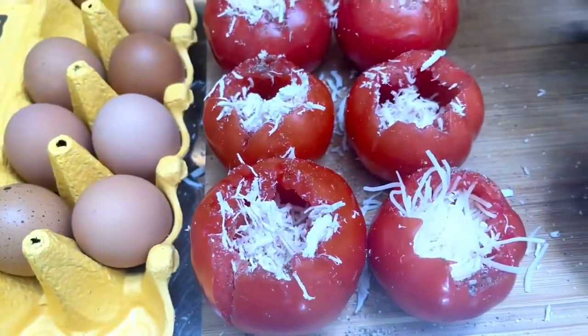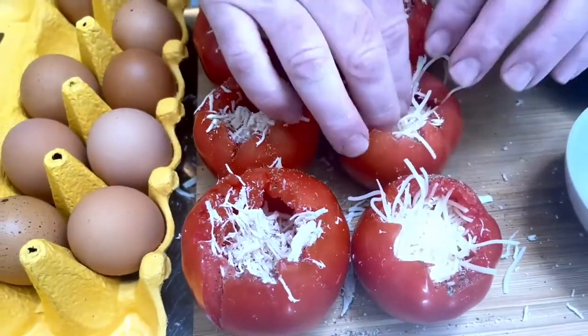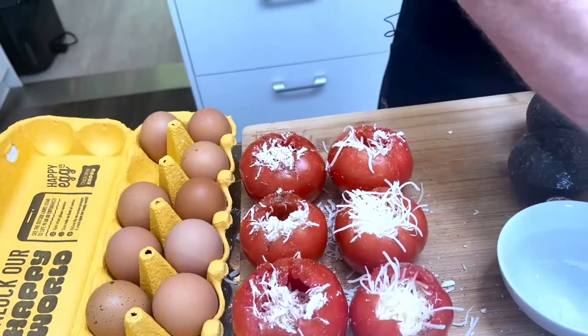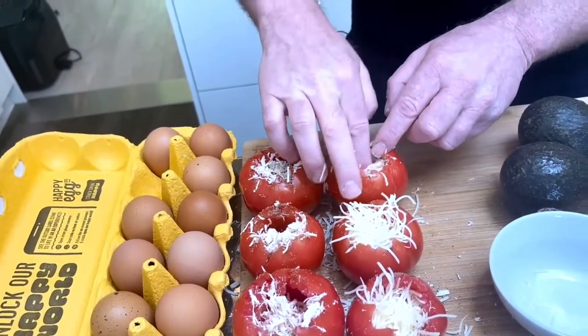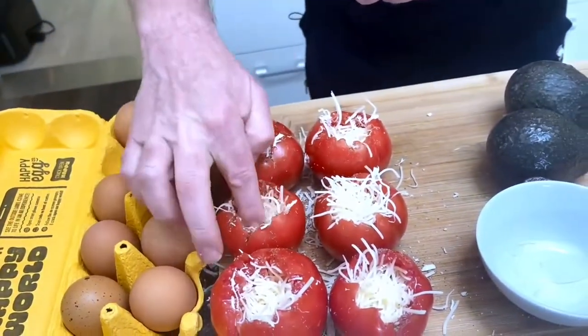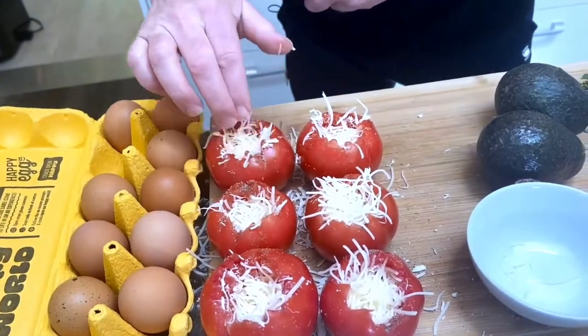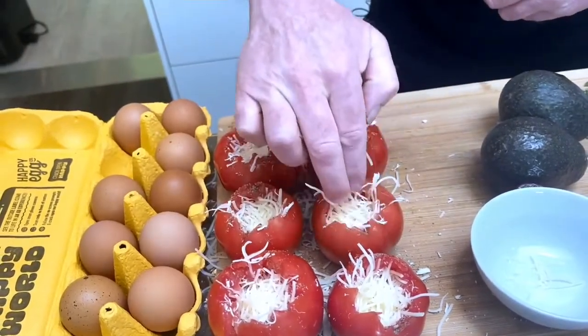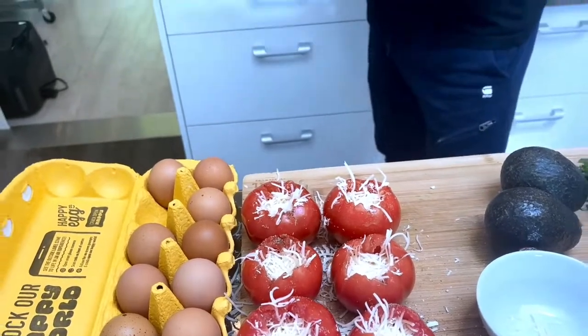Then we're going to add some Swiss cheese. Just push it down — this is fun! The Swiss will be the part where you can tell if you have room for an egg, so push it down and make a little bed for the egg. They kind of look like little bird's nests! Now I'm going to crack each egg into a small bowl first because we don't want the yolk to crack — we want it to look really pretty.